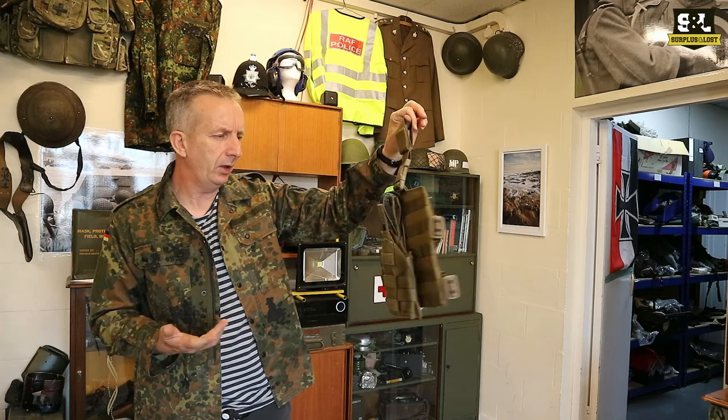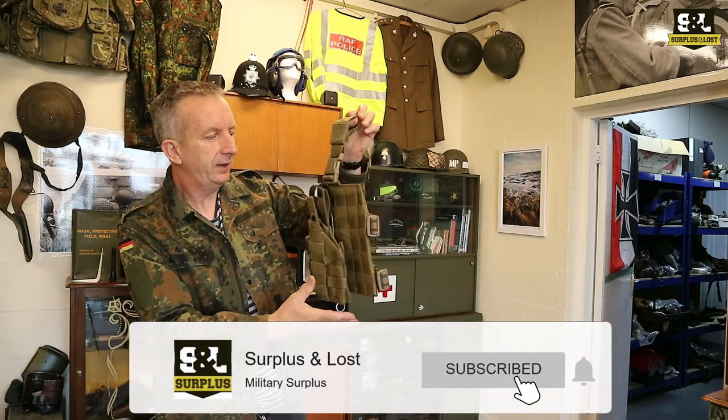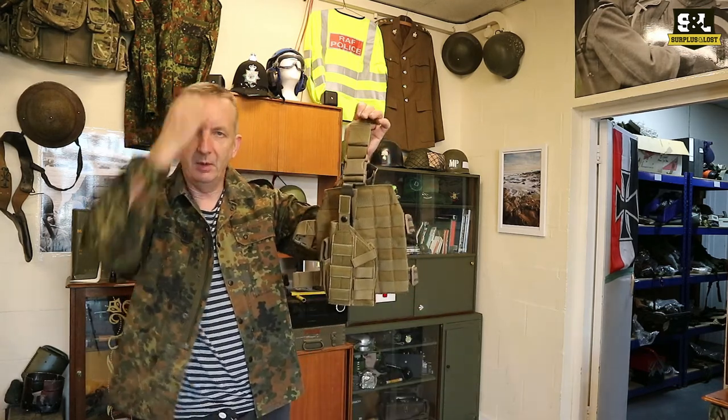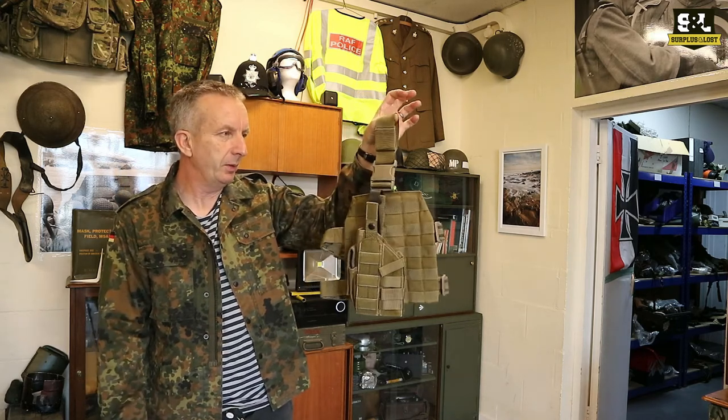I think it's meant to hold a Glock, though I can't absolutely guarantee that. These Blackhawk Pistol Holsters have an enormous amount of adjustment on them — I'm not a pistol person myself, but you may well know how many different variations or different types of pistol you can get in that.